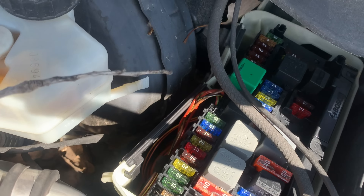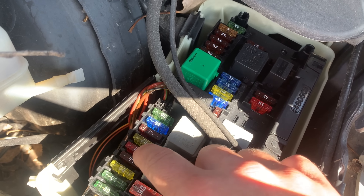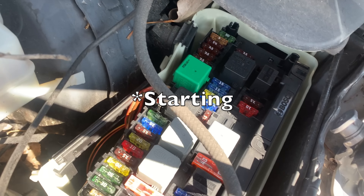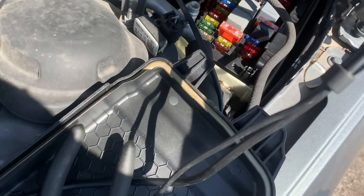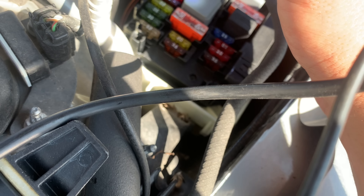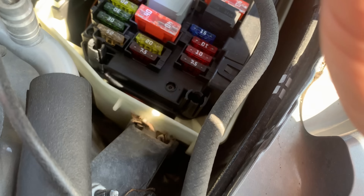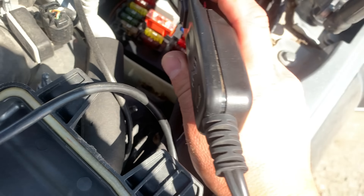I pulled the cover off the front SAM — that's the Signal Acquisition Module. Mercedes have these. I checked all the fuses that are part of the charging system; there are three fuses and they're all good. Now we're going to check the power at them with my power probe. We're okay here, and now we need to find the relay. Next step: we're going to pull the starter relay.